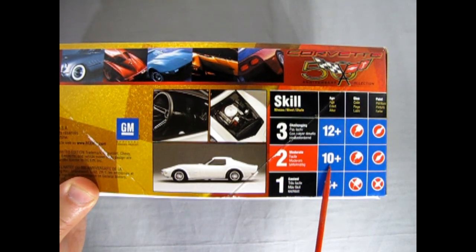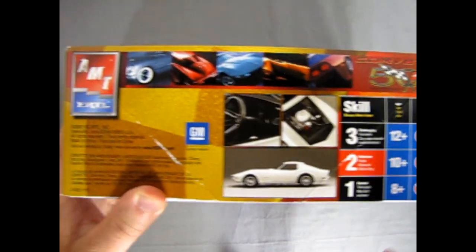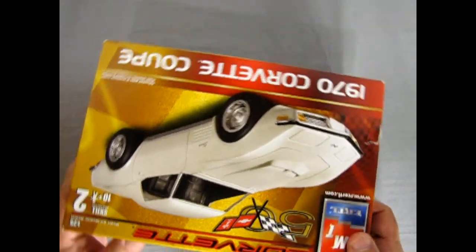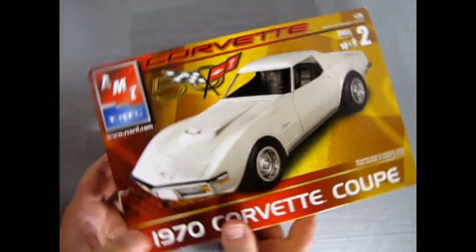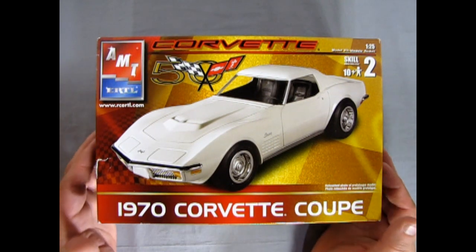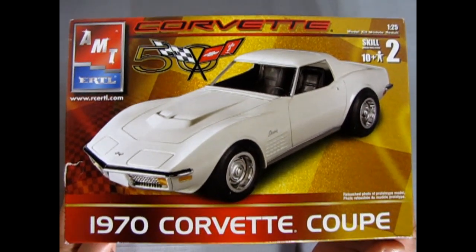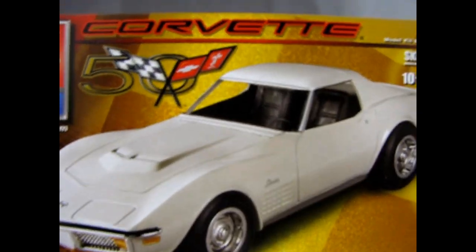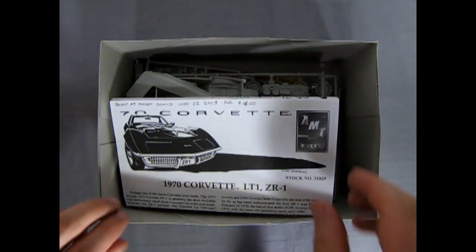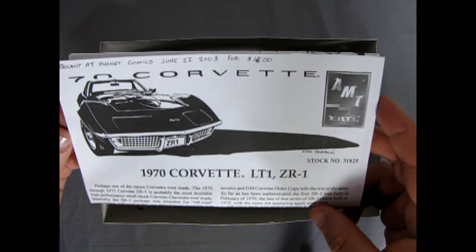Skill level 2 kit for ages 10 and up — you will need your own glue and paint. This kit came out in 2002 under RC Ertl, but this Corvette model kit was built by the original AMT crew who were trying to make models that would compete with Revell and Tamiya Japan for detail quality and ease of construction. It's amazing — I have some from earlier years when they first came out in the 90s. We got to thank that great team for making an awesome kit. Bought at Phoenix Comics June 22nd, 2003 for $16.